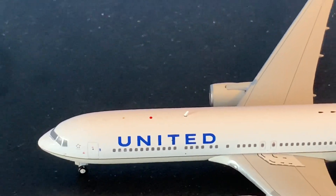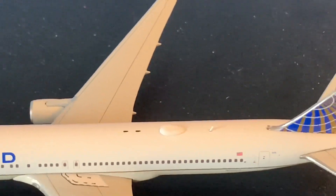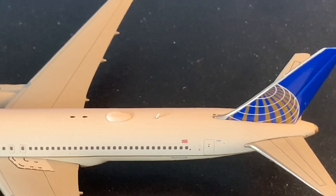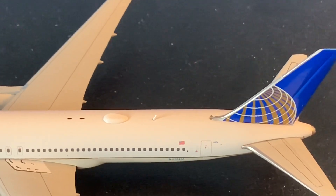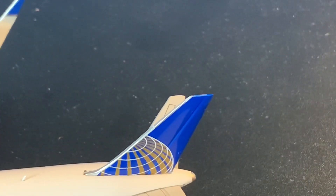Moving back, we have the United titles and an antenna. We have the engine and wing of the 767, which are amazing — beautiful engines and wings. Moving further back, we have the Wi-Fi box, another antenna, and the registration which is N676UA. Then we have the United Continental tail, which is amazing.